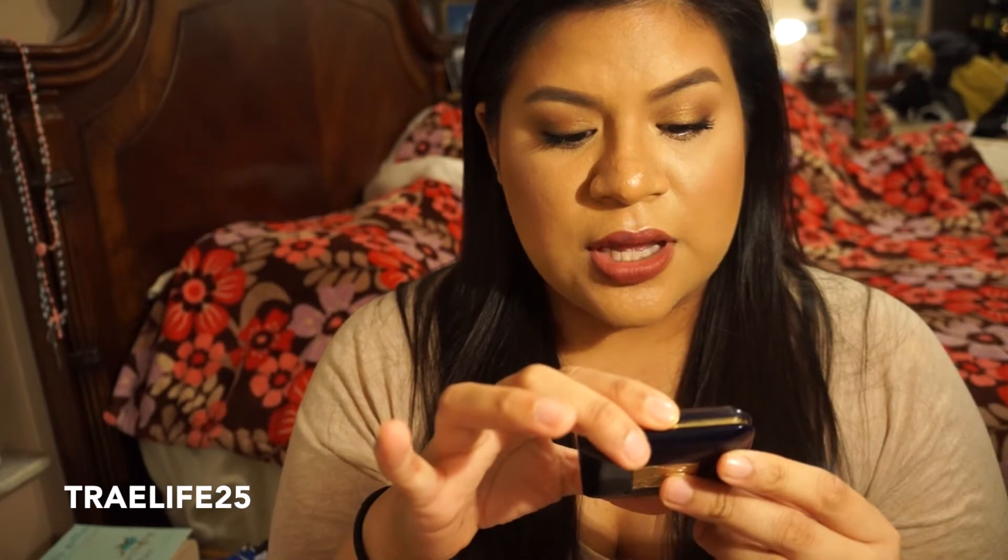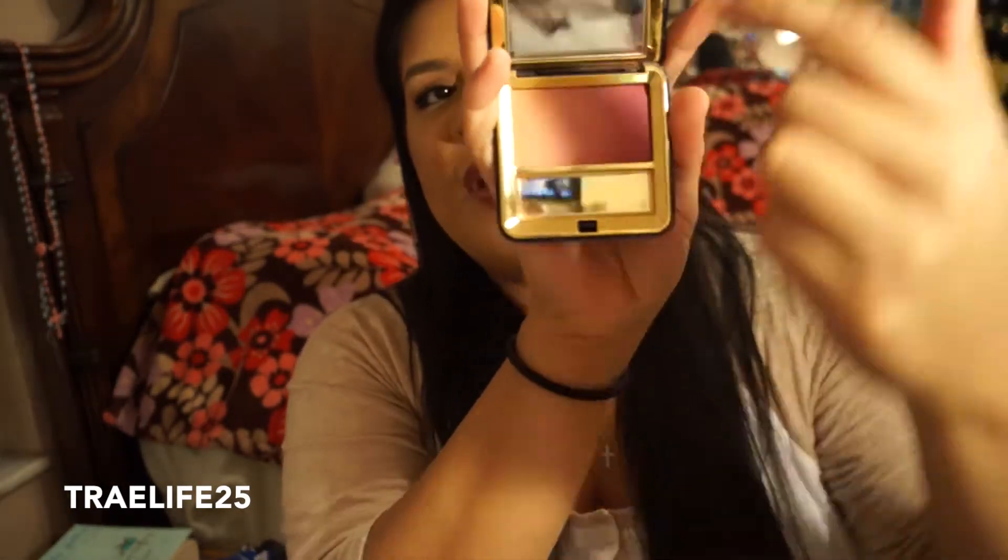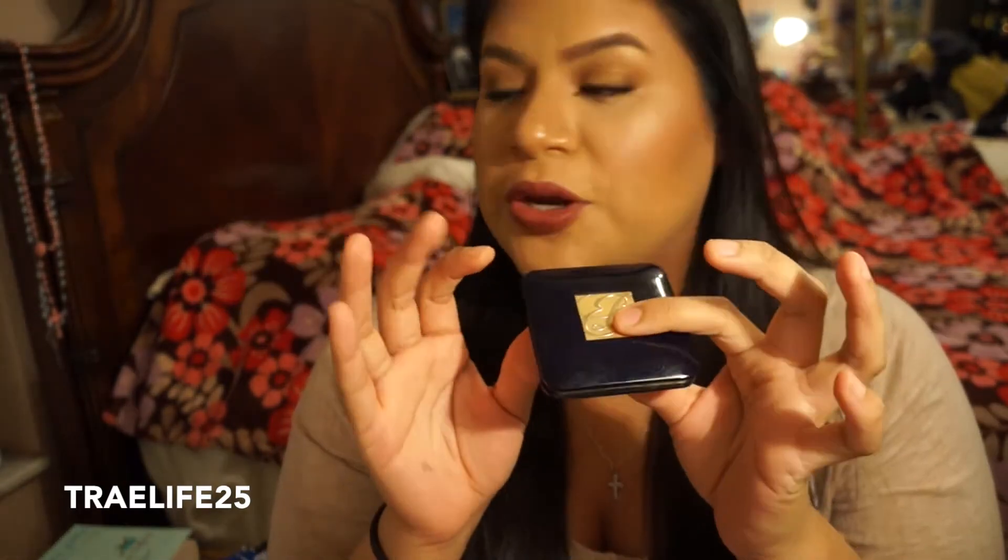Next is a very old Estee Lauder blush. I don't even know what color it is, but it's the one that fades from light pink to dark pink. Every time I've tried to use this, I break out, so I think it's just really old. I'm throwing it away. I probably won't ever repurchase an Estee Lauder blush — it was the only one I've ever had.